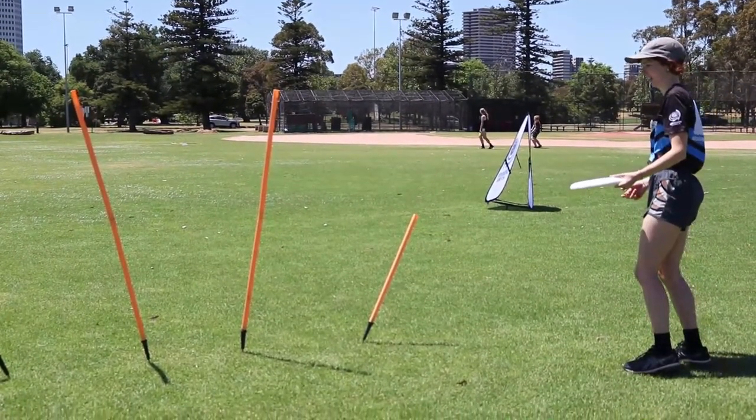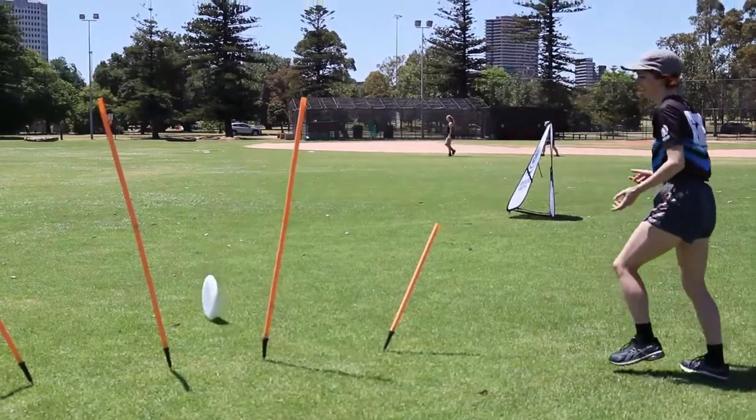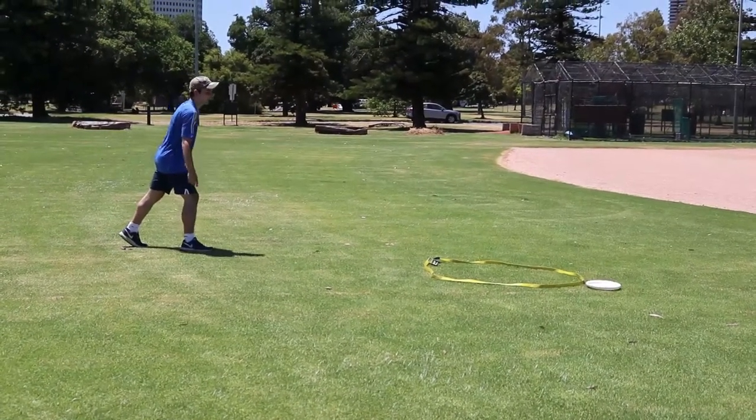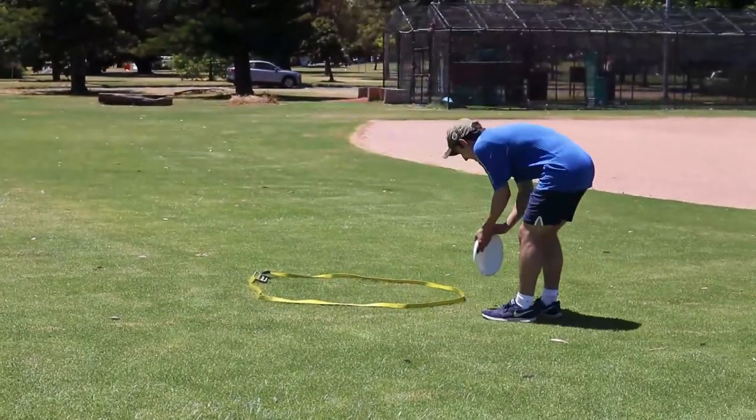Set up a course with 5 or 6 targets. You can use a variety of different objects as targets such as hoops, poles or containers. Your course can also include obstacles and barriers like trees or benches.